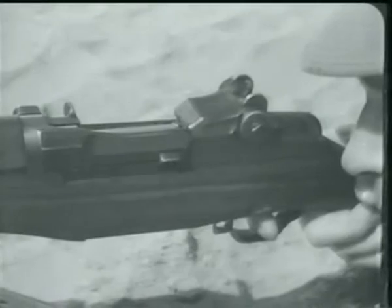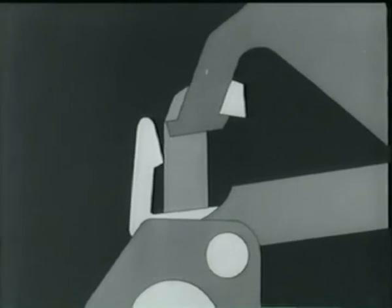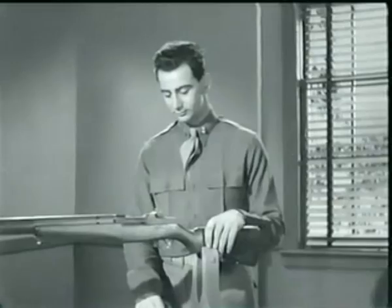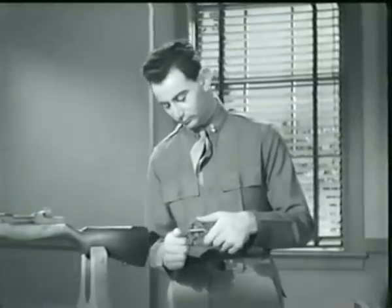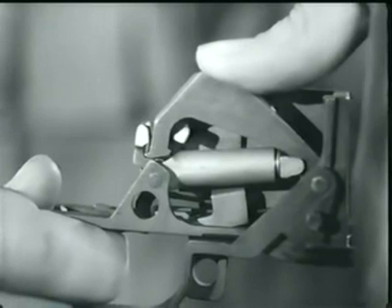Watch this action in slow motion. Now we let the trigger forward. It frees the sear from the hammer, which starts forward. But it is caught by the trigger lug. Let's take a look at this same action on the rifle itself. Here's the trigger mechanism. Watch the hammer move up and catch on the trigger lug as the trigger is released. It's a very slight movement.